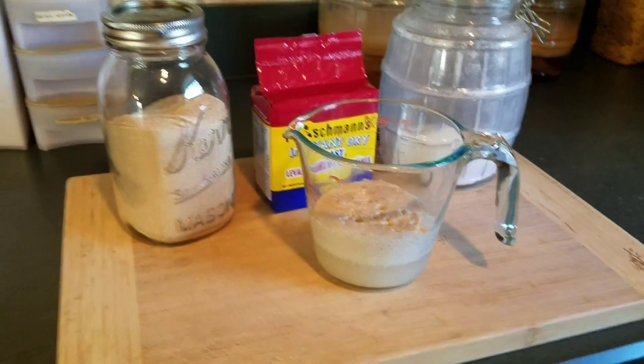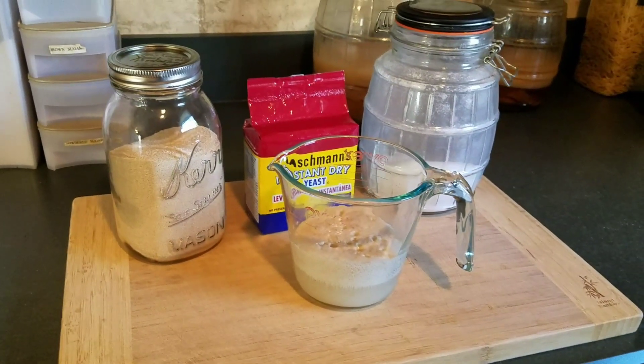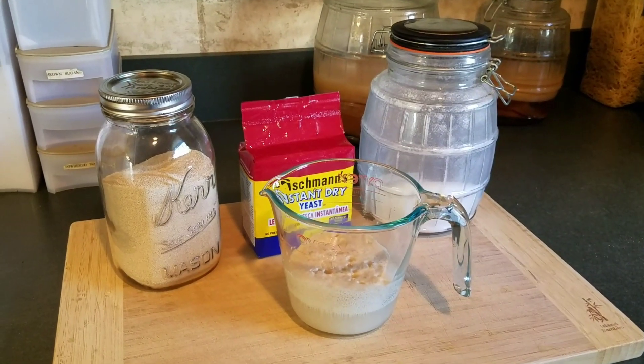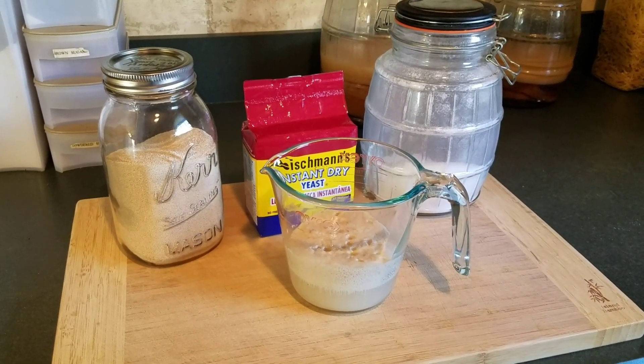Awesome! So now that we know that our yeast has risen and is proofed, we know that we can go ahead and use it in a bread recipe or whatever recipe you're going to be using yeast for. What we've determined is: will yeast from 2015 proof after five years? And the answer is yes, which is awesome because now I can get to making my homemade bread.